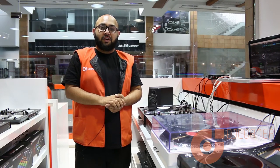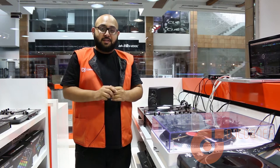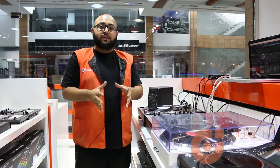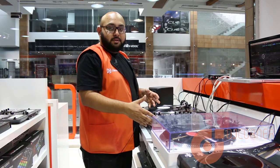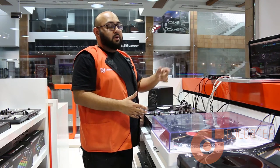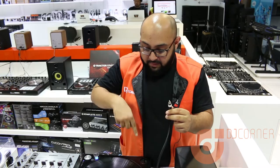Hey guys, Omar here with you again from DJ Corner. In this second video, we're going to show you how to connect the PLX 1000s with any DJ mixer. Along with that, we're going to use the Rekordbox DJ software and the Interface 2, so stay tuned guys. Here I have the RCA cable and the ground cable, which will connect from the PLX 500 and 1000s going to the Interface 2.